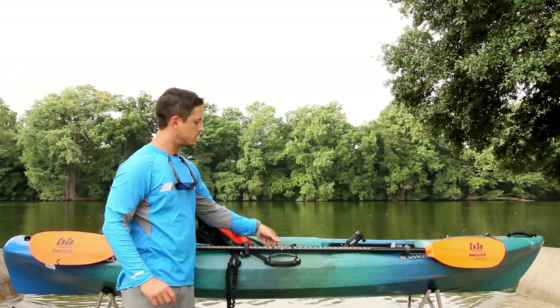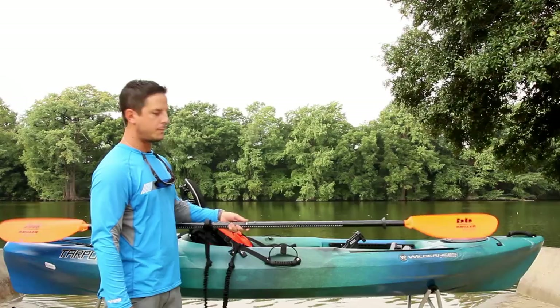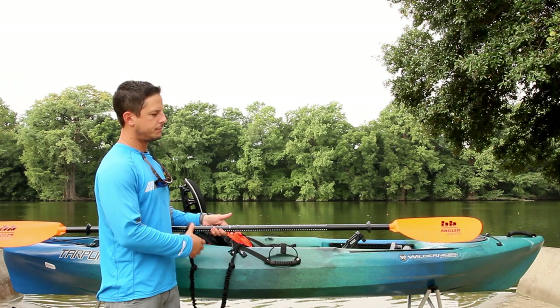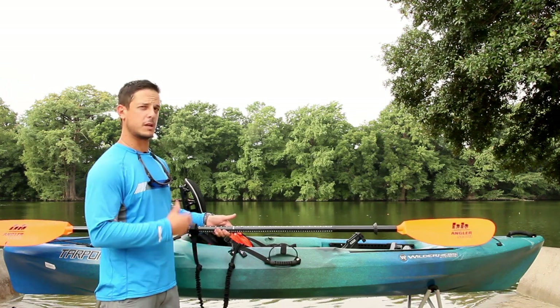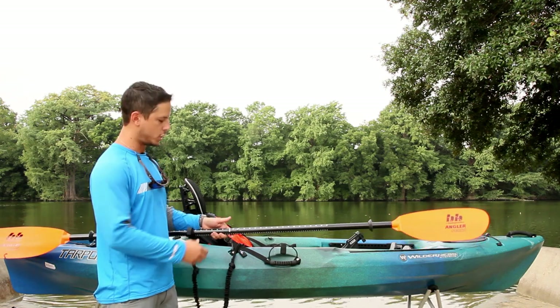Then we have the paddle. This is your engine — well, you are the engine but this is the propeller. Any paddle will do as well. The biggest thing is there are other paddles that are going to be lighter and stronger with a few extra features, but again any paddle will do.